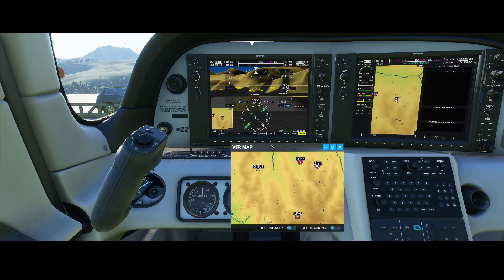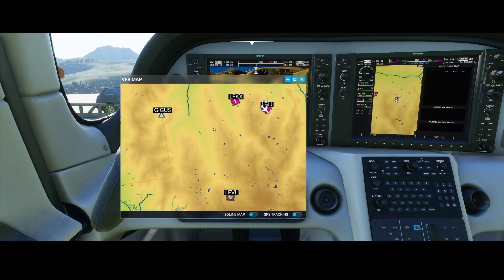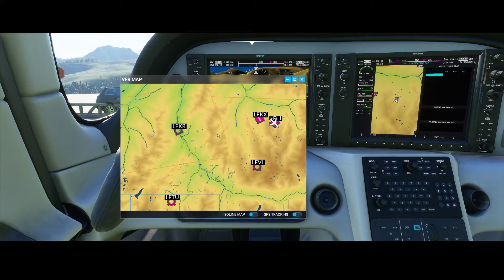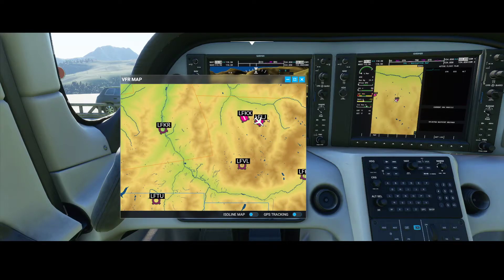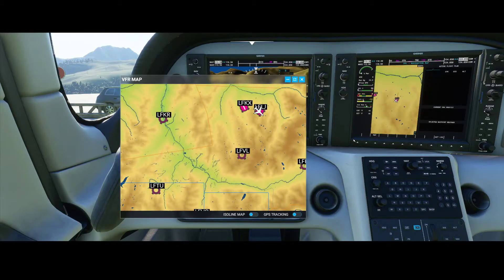Let's bring up the VFR map. The plan is to fly from Courcheville, and I'll make the map a little bigger so we can have a closer look. The plan is to fly to Lima Foxtrot Victor Lima, then to Lima Foxtrot Tango Uniform, and finally to Lima Foxtrot Lima Golf. To configure the flight plan we need to press the FPL button.